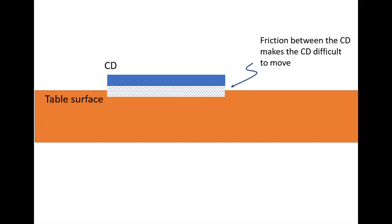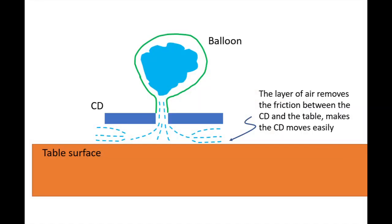When you give the CD a push without the balloon blowing the air, it will only move a short way before stopping. The force that stops its movement is friction, caused by the CD and the surface touching. When the balloon is blowing air between the CD and the surface, the air removes nearly all the friction, allowing the CD to move easily.